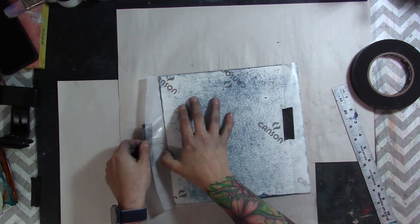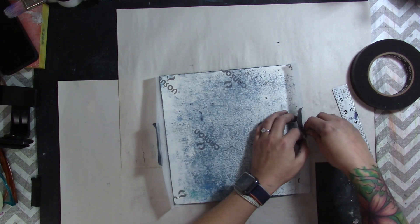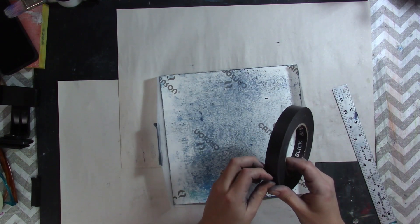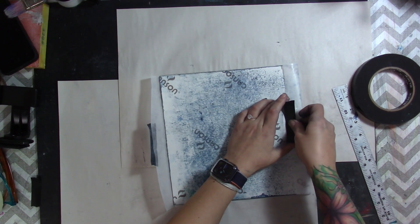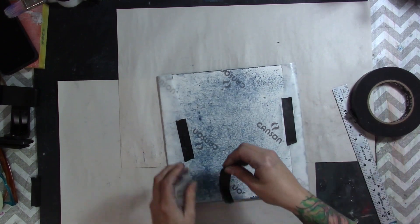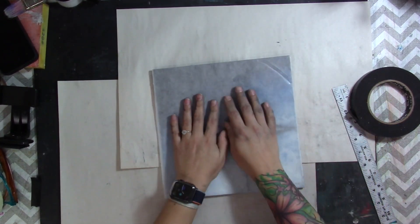I wrap the glassine around the canvas. Since this Canson board got a little bent, I push it down. The glassine is not going to hurt the pastel, I promise. I need a little more artist tape since I untaped this to show you. Just add a little more tape — you can get artist tape on Amazon, it's probably cheaper there — and tape it down.